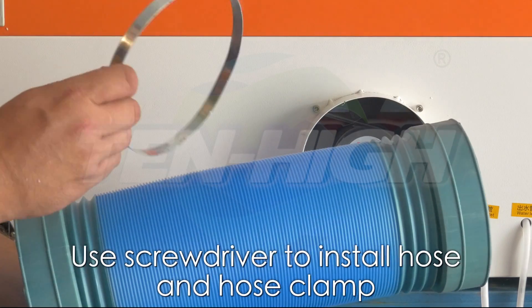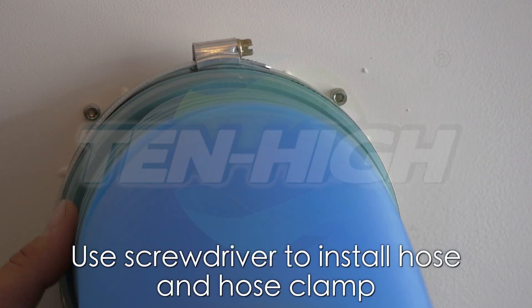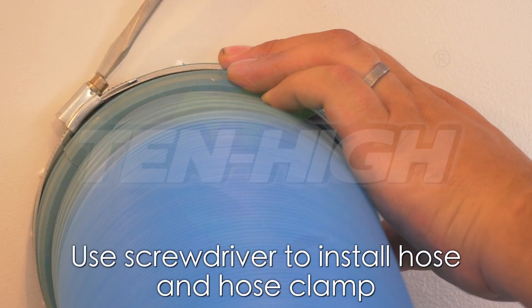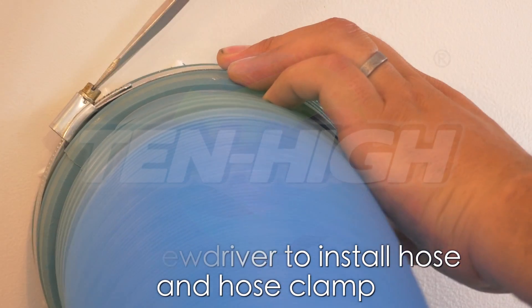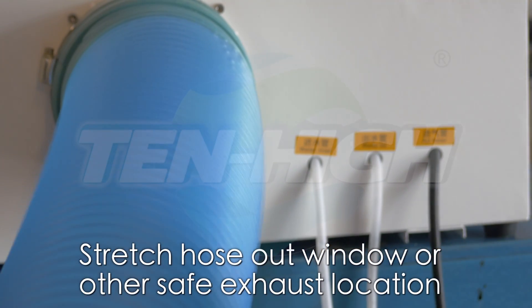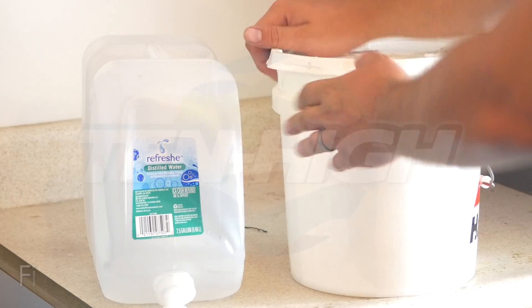Now let's work on the exhaust system. Install your hose and your hose clamp on the back of the unit. Securely tighten with a screwdriver. You can extend your hose out a window or through any proper exhaust port.